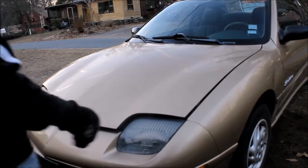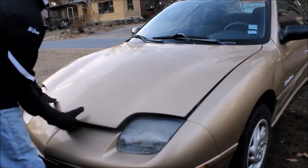Hey there guys, what's up? Today's video is going to be about how to change the air filter on your car.